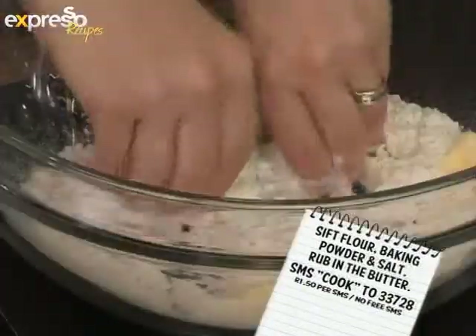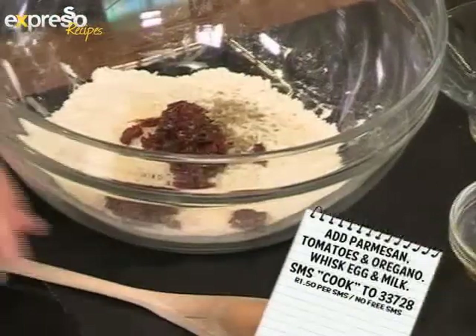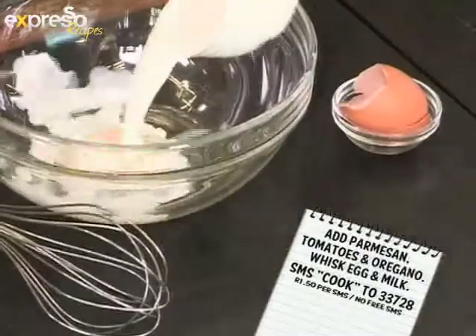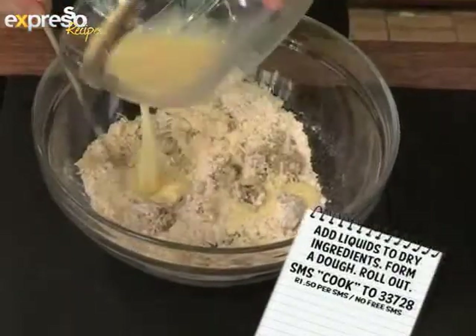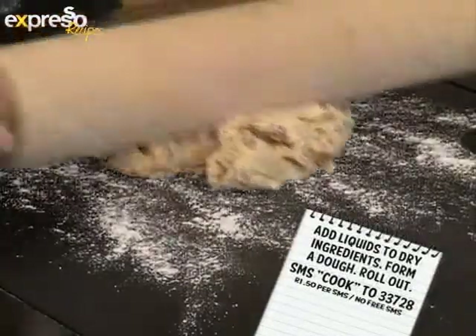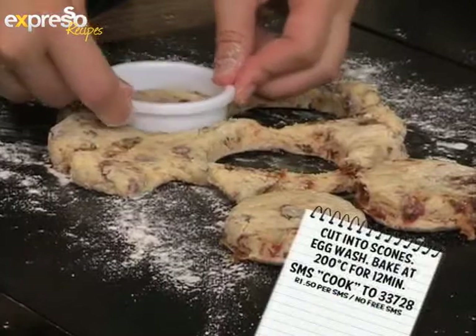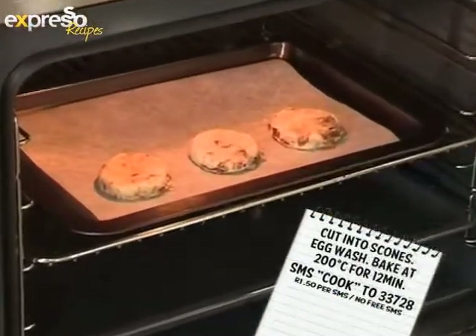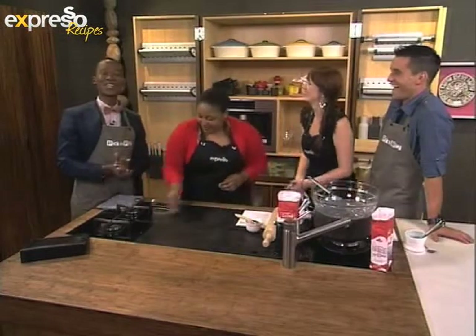Let's do a quick recap: sift together flour, baking powder and salt; rub in the butter; add the parmesan, tomatoes and oregano; whisk together the egg and milk; cut liquids into dry ingredients to form a dough, then roll out; cut scones out, then egg wash; bake at 200 degrees for 10 to 12 minutes.